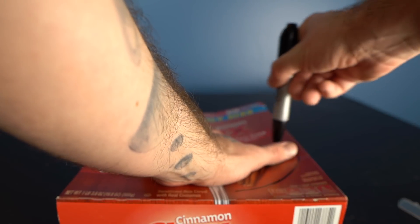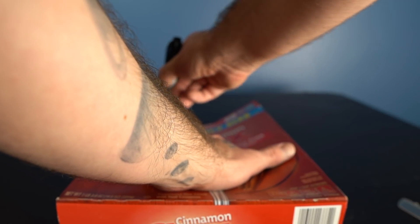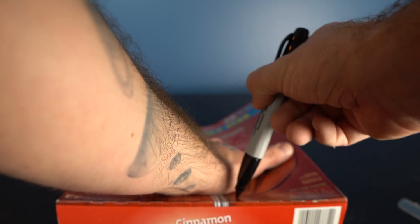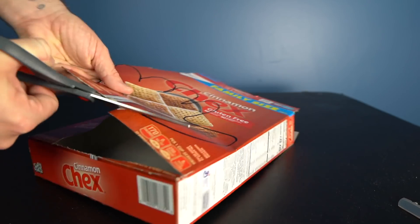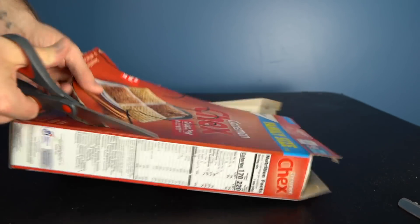The first thing you wanna do is create some sort of template for your hand. I just use a cereal box for this — very loosely trace around your hand, and you wanna make this a good bit larger than your actual hand, and then cut the hand shape out. You should be left with something like this, and we're gonna use this as a template to make our gloves out of the plastic.